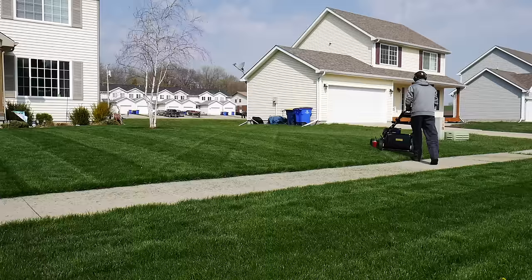Hey everyone, thanks for joining me for this video. A common question that I get on my lawn care videos is how I achieve such good stripes in my yard. Today let's go over a few tips and tricks on how I maximize the stripes in my yard and how you might do the same in yours.